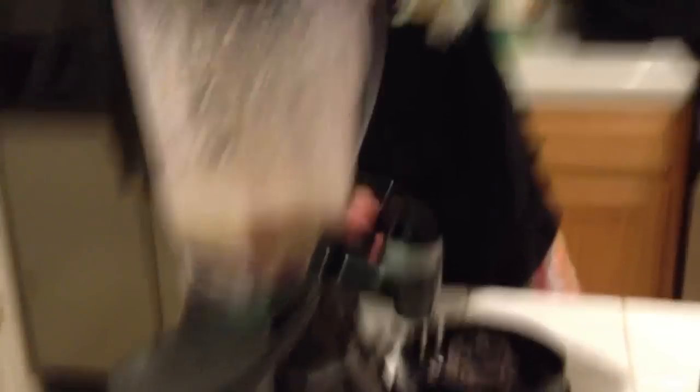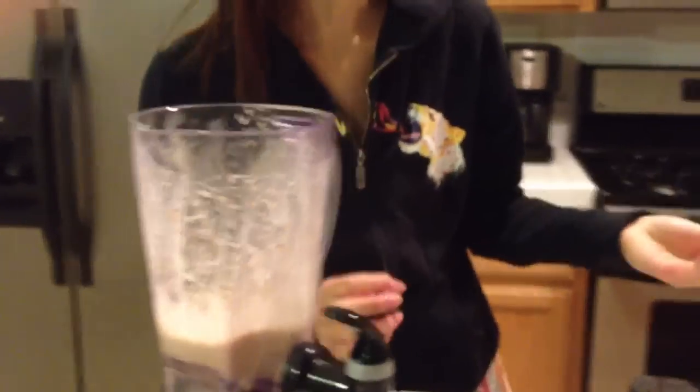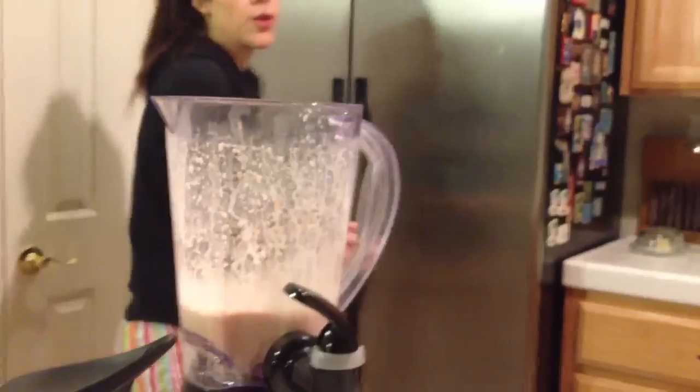All right, it's not as thick as I would like it, so we're going to add ice. Mmm, tastes really good. I'm going to add some ice cubes — three ice cubes.